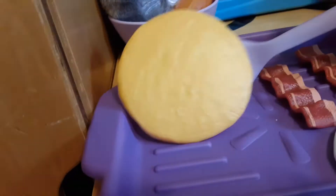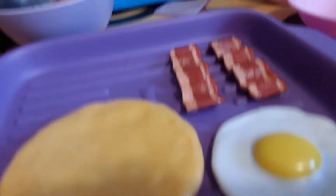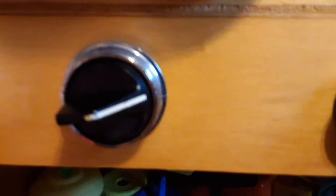Time to do a good old flipperoo. I also just flipped over the bacon — I forgot to show it, though. Alright, let's turn off the stove.